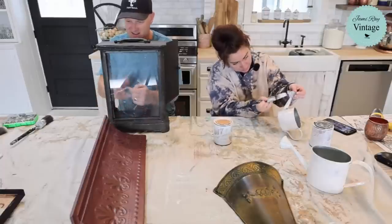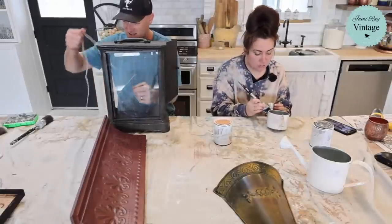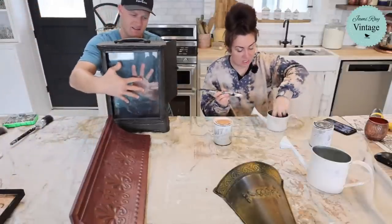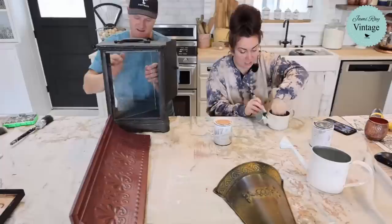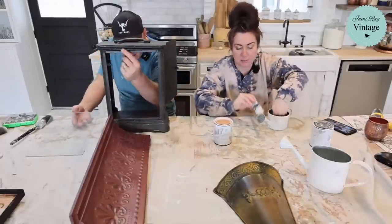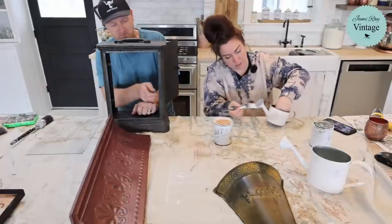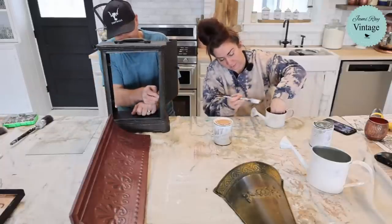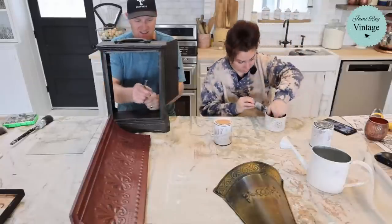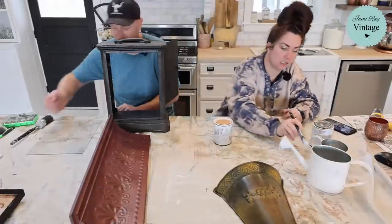I want you guys to tell me questions you have about Zeb and I — it can be work-related or not — things you'd like to know about. So we have some things to talk about on our edited videos so we can tell some stories. Because sometimes it's hard to talk about yourself, like just randomly start saying things. I'm like, do people really want to know this about me? We're plenty interesting people. We're weird. There's always something to talk about.